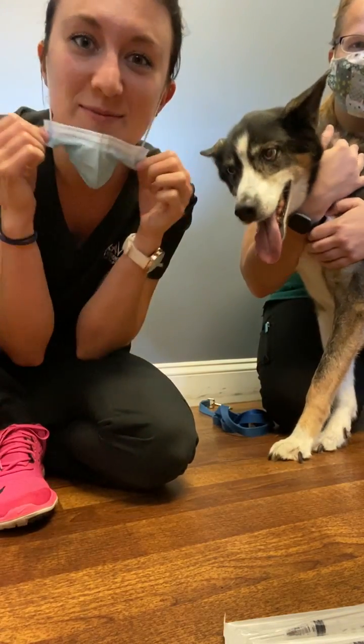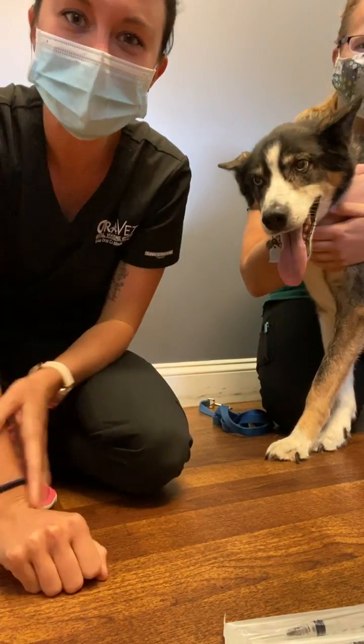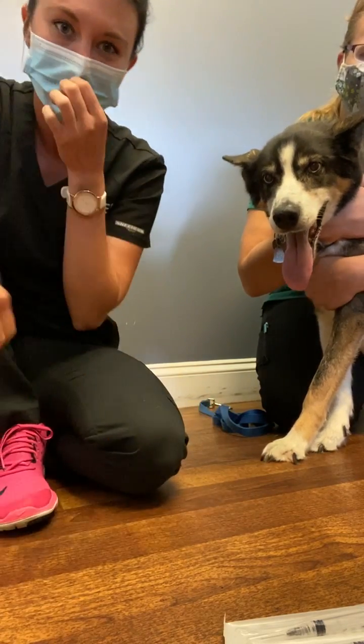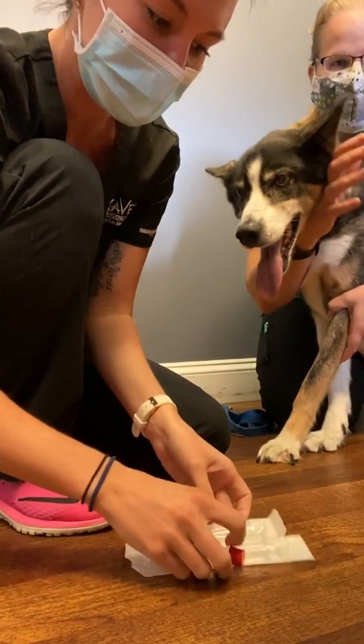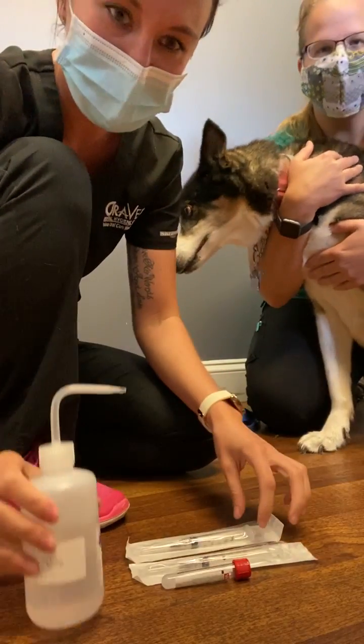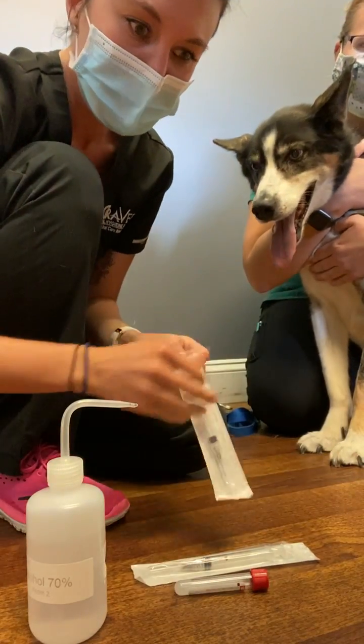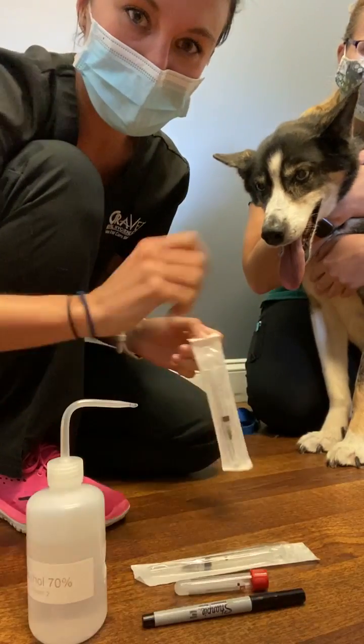Hi, this is Jessica Fox filming for VETT 219. This task is a cephalic blood draw. I have my patient here and all my supplies: the alcohol, the blood tube, a syringe with needle, and a permanent marker to label the tube at the end.